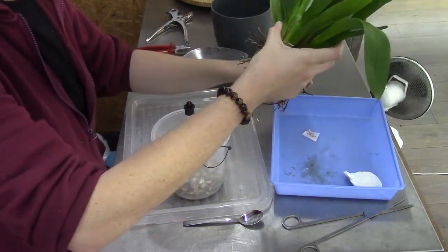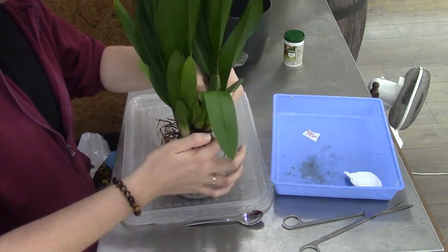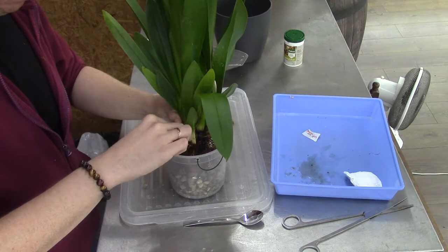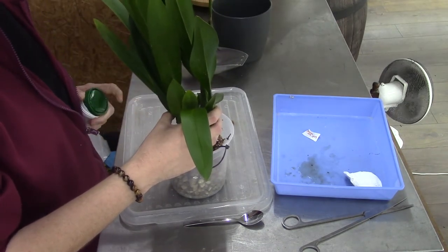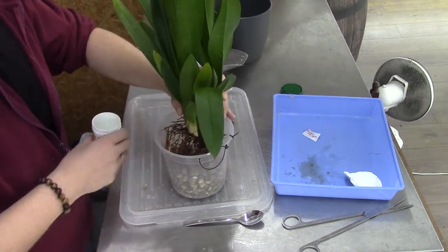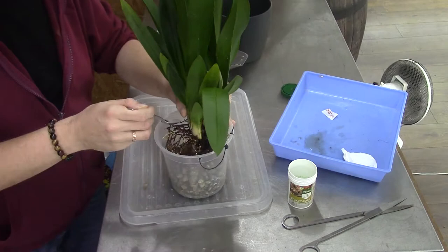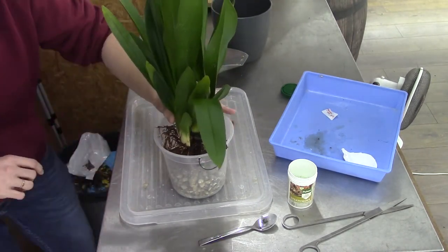Let's grab the orchid and see how we're going to position it in the pot. This is the new growing direction — there's a new growth here at the back where my hand is. I want to put it in the middle of the pot as much as I can. I'm going to grab a little bit of this hormone stuff. I have no idea how much to add — I don't think we need much, to be honest — so I put in just a little bit. I have no idea if it works because this is the first time, but I like to give it a try and see if I can notice any differences.